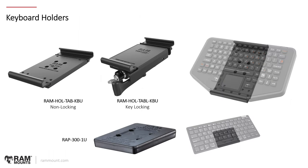Looking at keyboard holder options: these are specifically for the GDS keyboard. We have taken the RAM Tab Tight and Tab Lock design and integrated special docking cups on the top and bottom to house around the GDS keyboard — one way of attaching the keyboard to a RAM mount without a ball-and-socket system mounted directly to the keyboard. There's also the Power Plate 3 (RAP-300-1U) option — the same plate used for radar detectors, with its steel adhesive plate — for holding keyboards as well.